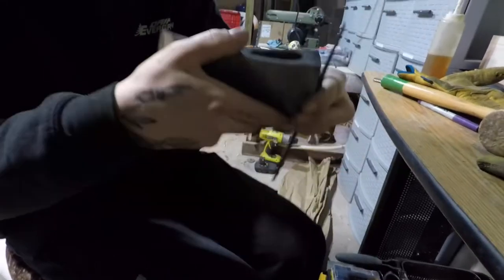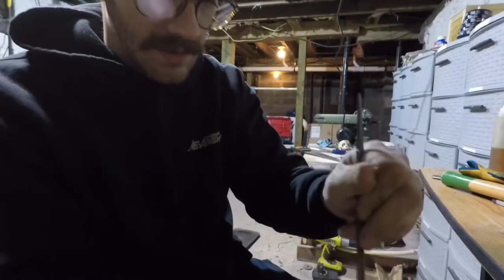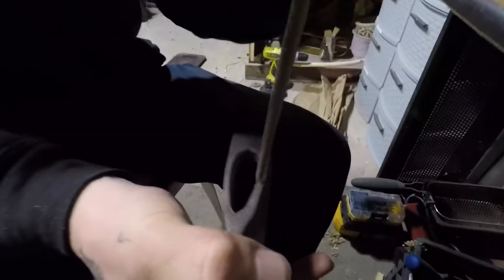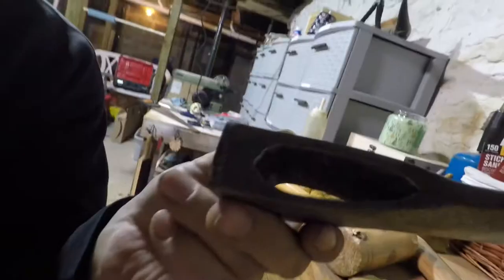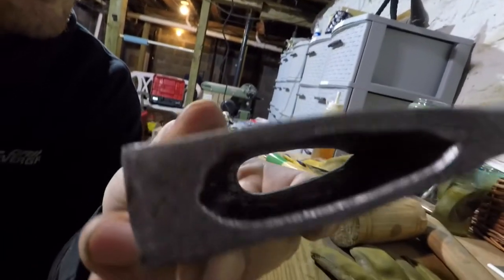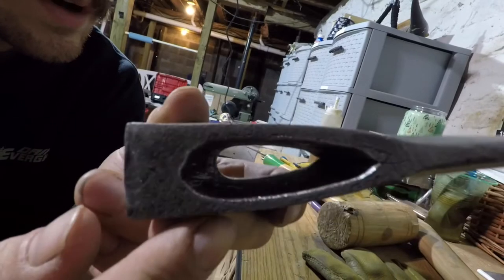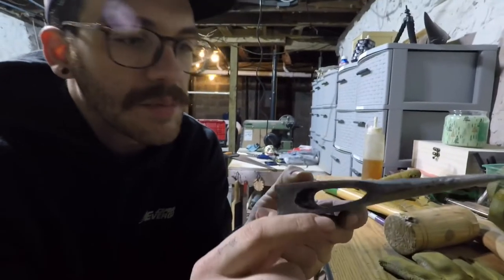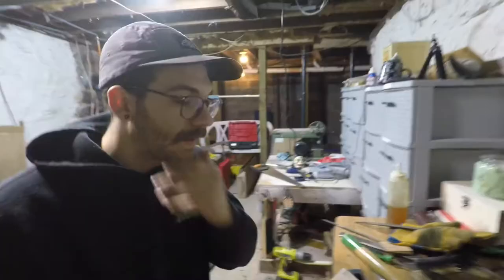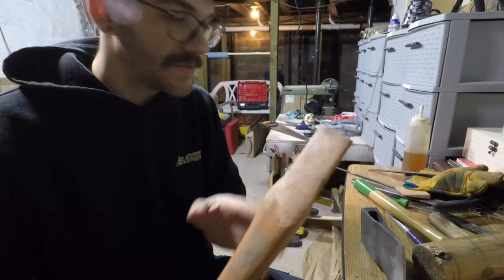Remember we made a taper on the handle — now we're making a slight taper here on the eye edge. Everything's just going to mate together nice. You can see that little shininess — all we did was take some material out. We're not making the hole bigger; we're taking that burr out so we're not cutting into the wood. Now it's nice and smooth.